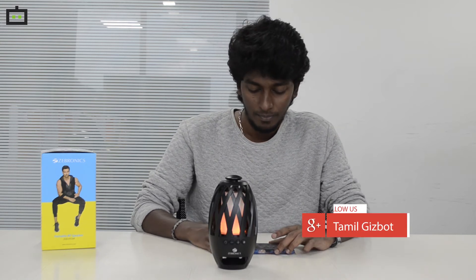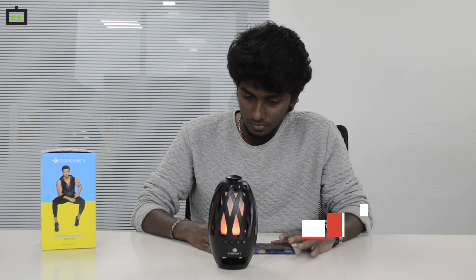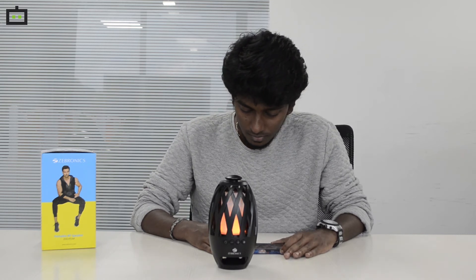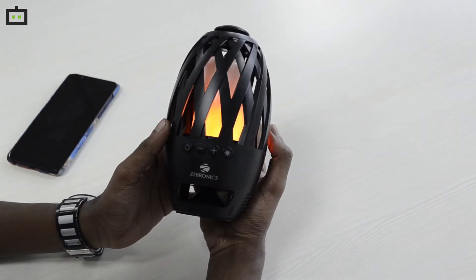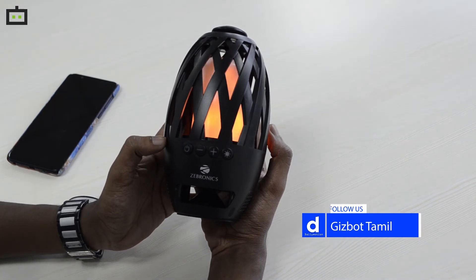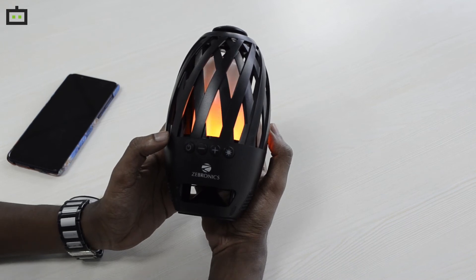We will check the quality of the Zebronics Atom Bluetooth speaker. It has SD card support. The market price is Rs. 1,699, but on Flipkart and Amazon it is currently selling for Rs. 1,550.